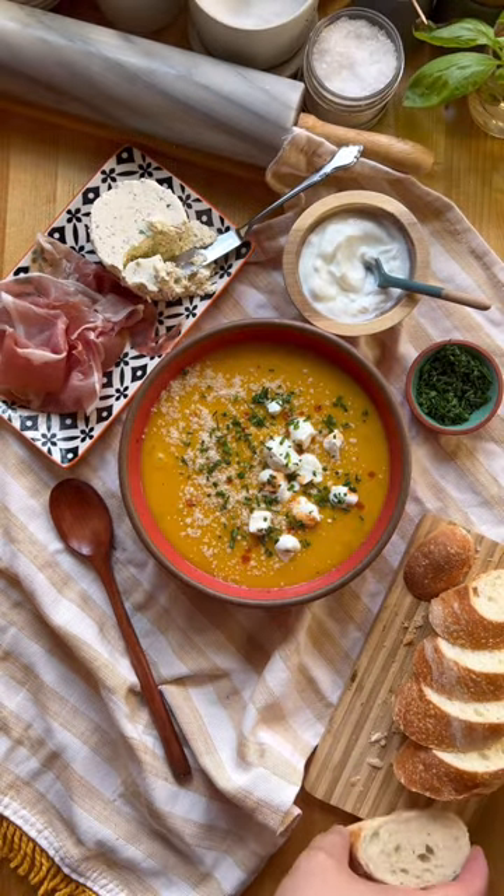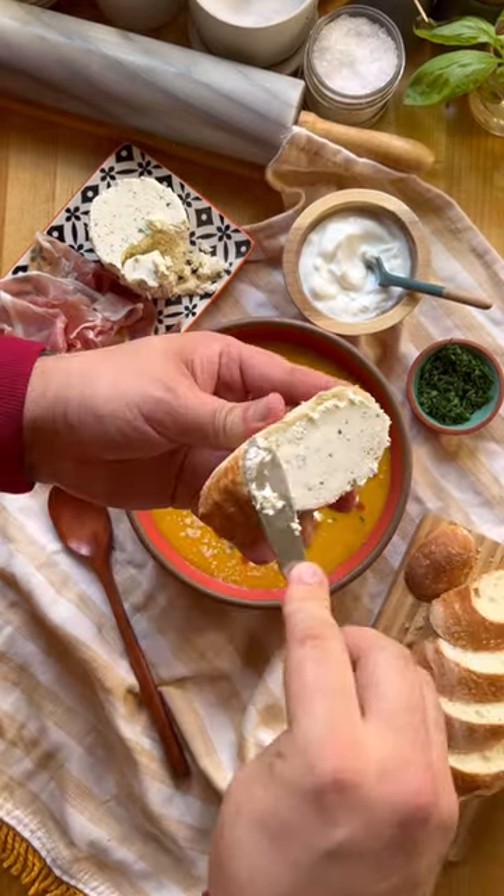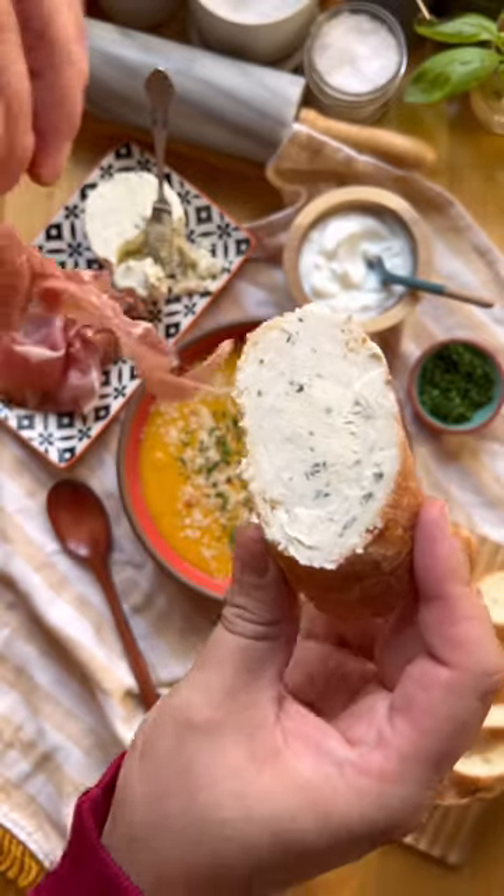I'm also adding some parmesan and chives. Serve with crusty bread, prosciutto, and Boursin. And that's why I'm happy to share.